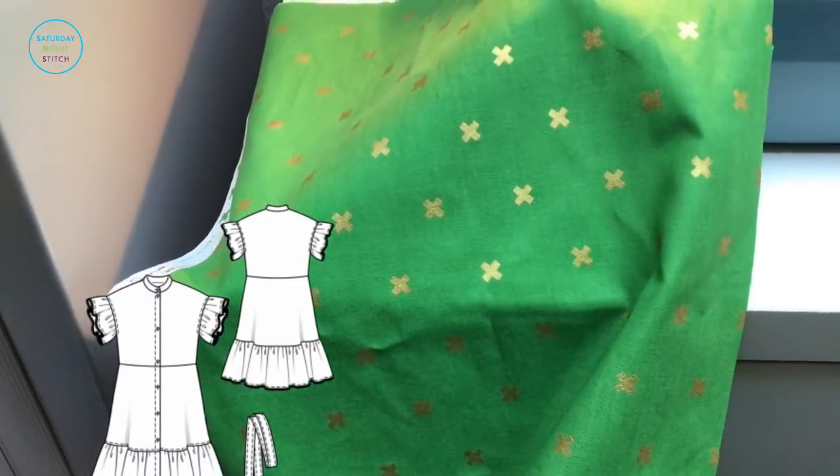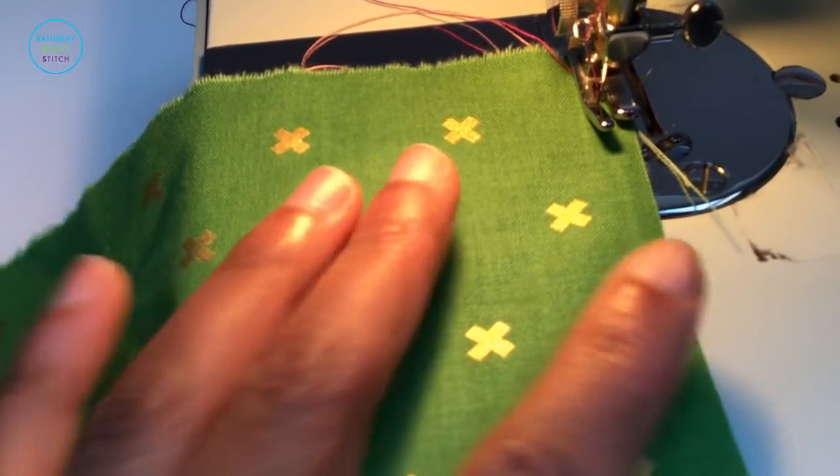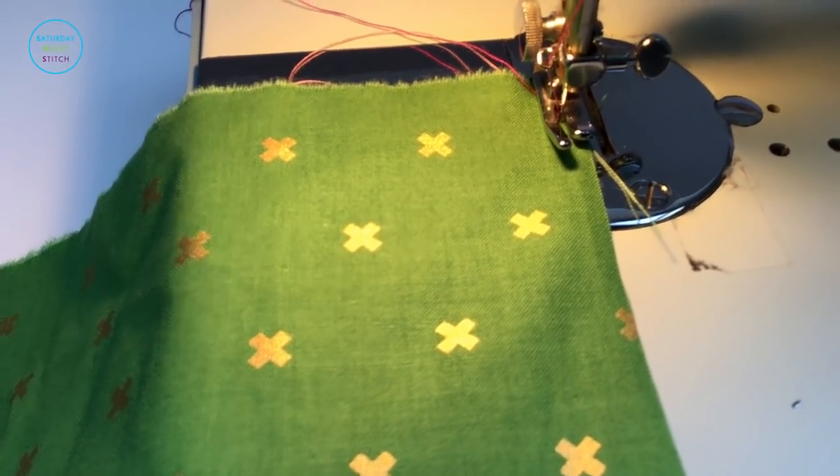I recorded this when I was sewing up my Birder 4 2019 number 120 dress, and it had rectangular pieces that had to be gathered and sewn on to the hem.